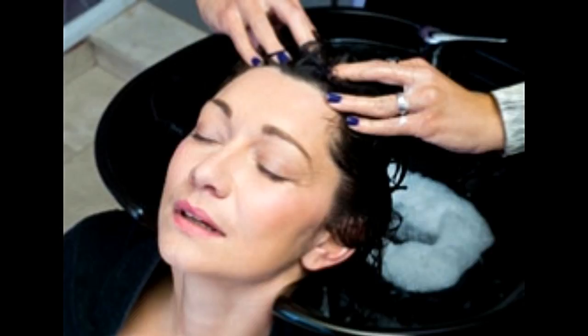You surely know how to exfoliate your face, but do you know how to exfoliate your scalp? Read on further and know how exfoliating your scalp benefits your hair health and more.